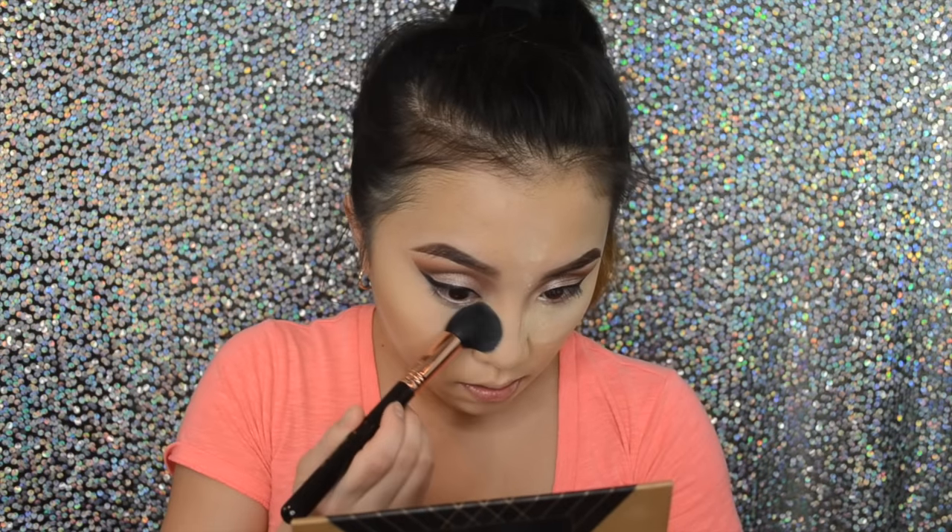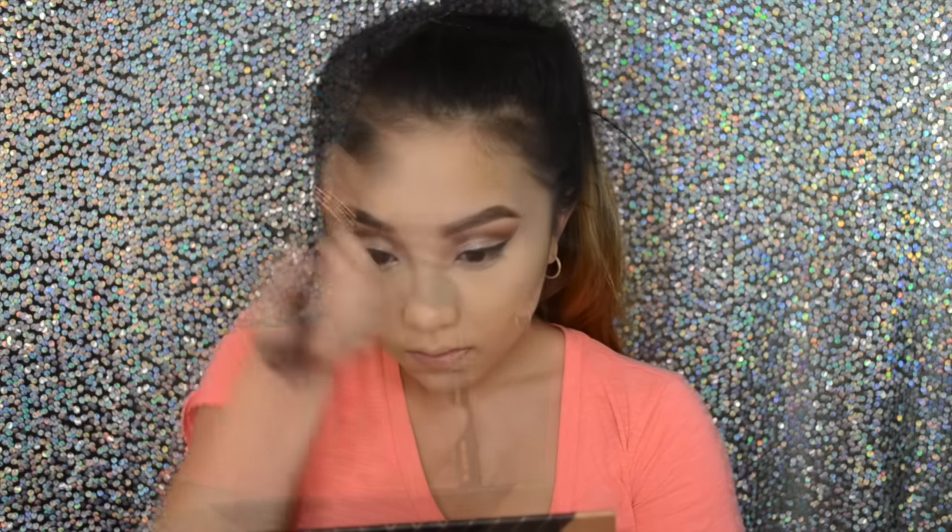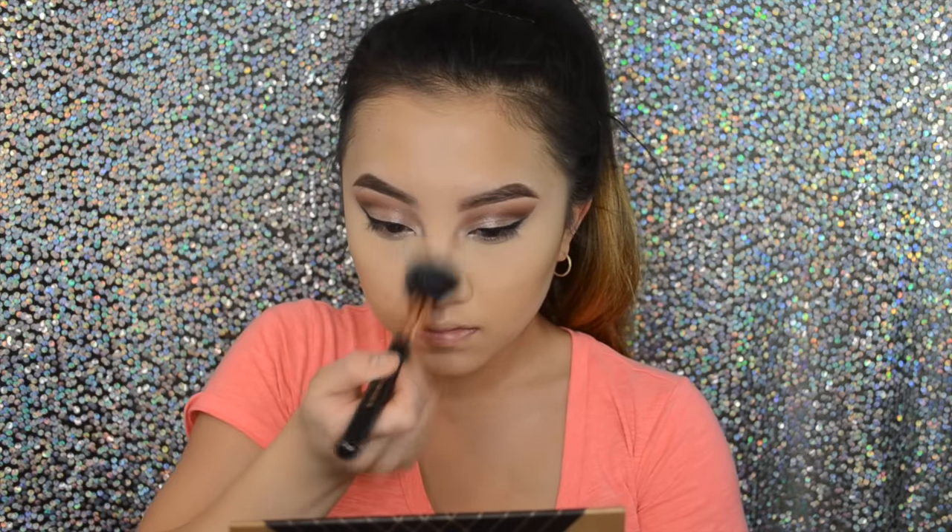After baking you just want to brush everything off — I'm using this contour brush from Sigma. Then of course you've got to add some color to the face, because you look very white after just doing this part. So I'm going to use my Kat Von D Shade and Light contour palette. I'm going to take that Sigma F23 brush, which is an amazing brush to contour with, and I'm just going to contour my cheekbone area.